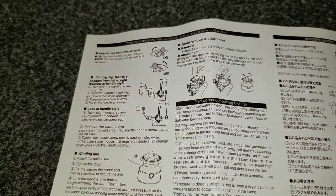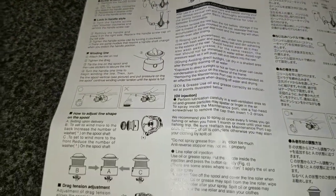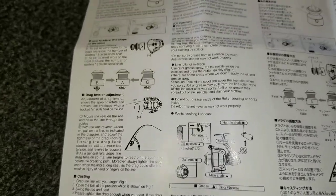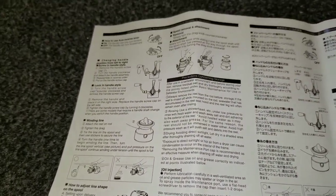It comes with instructions in English and many other languages. I read through the whole section — it was pretty informative. It tells you how to lube, how to store, how to switch the handles, how to adjust your drag, and all the other great things with it.